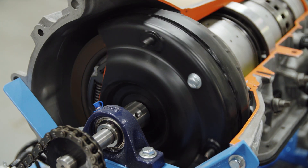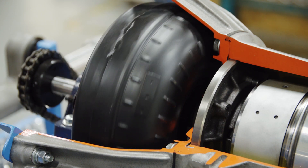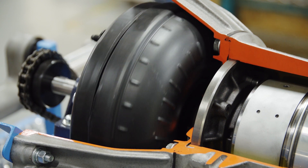This is a lock-up torque converter. You can see the lock-up clutch here. On this side you can see the internals of the torque converter, and just behind it — it's a little bit harder to see — the gear pump is also cut away.